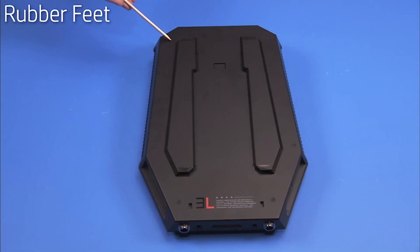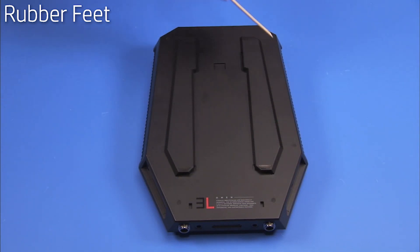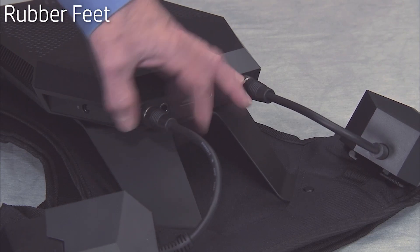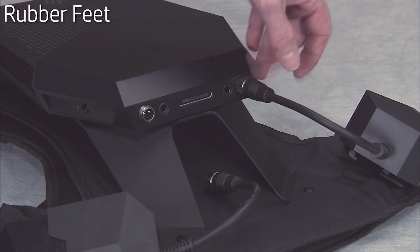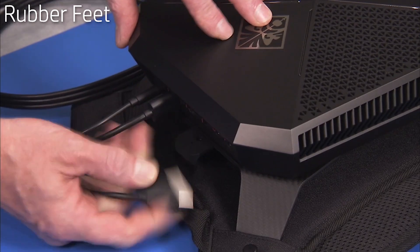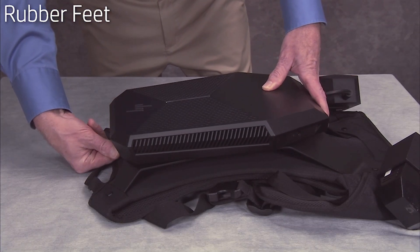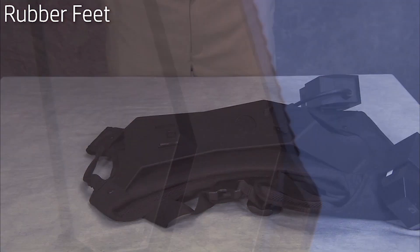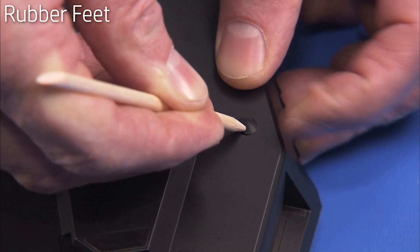There are six rubber feet at the bottom of the unit that need to be removed to access other system components. To remove the rubber feet, first disconnect the external battery holder and any other connectors from the unit. Press the release tab and slide the unit off of the backpack accessory if the unit is using the backpack accessory. Use a spudger or similar tool to pry each rubber foot out of the bottom screw wells on the bottom of the chassis.